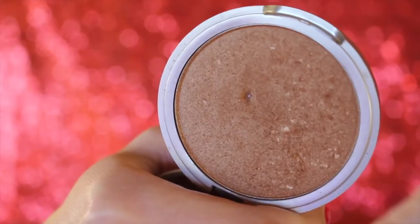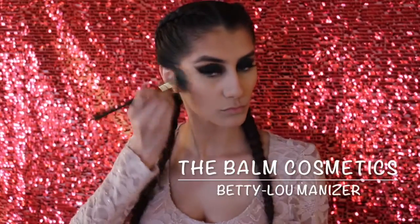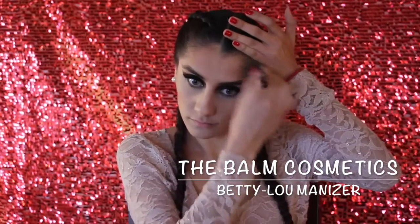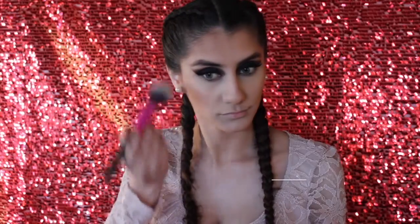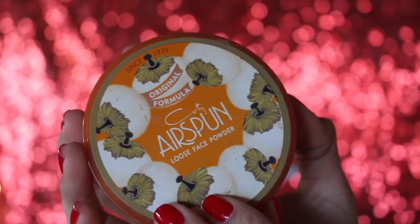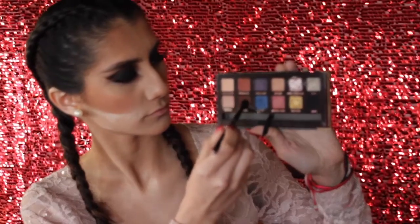For bronzer, I'm going to take the Balm's Mary Lou Luminizer, which is one of my favorites because of the sheen it gives my cheeks, placing that in the same areas as the contour colors. For blush, I'm taking Benefit's Rock Couture Blush, placing that on my cheeks and blending it backwards towards the contour color. And I'm going to bake — taking the Airspun Loose Face Powder and placing that underneath my contour to clean everything up.